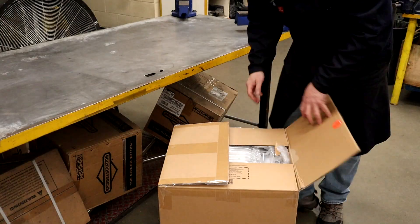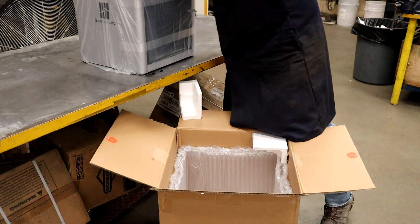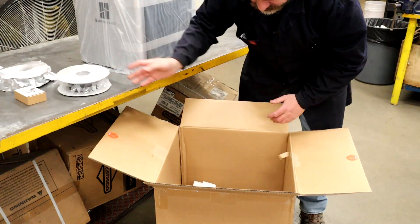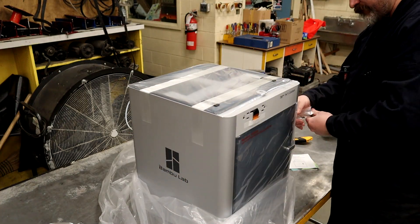Channel your inner garbage man — grab the bags with a good grip and lift it up out of the box. You do get a little tool and three rolls of PLA filament with the AMS package. Go ahead and take all the plastic and tape off, and make sure you don't throw away the instructions.